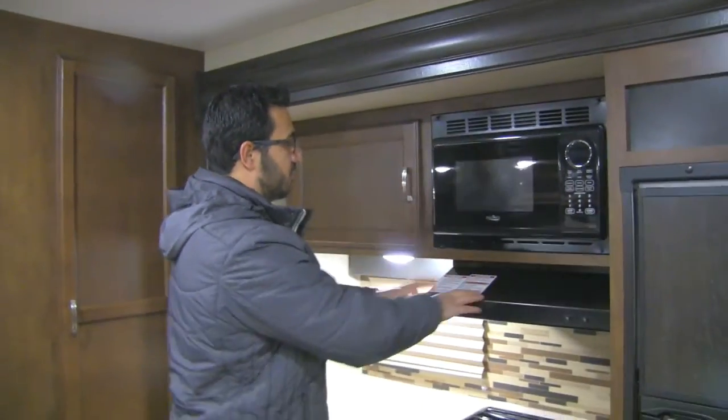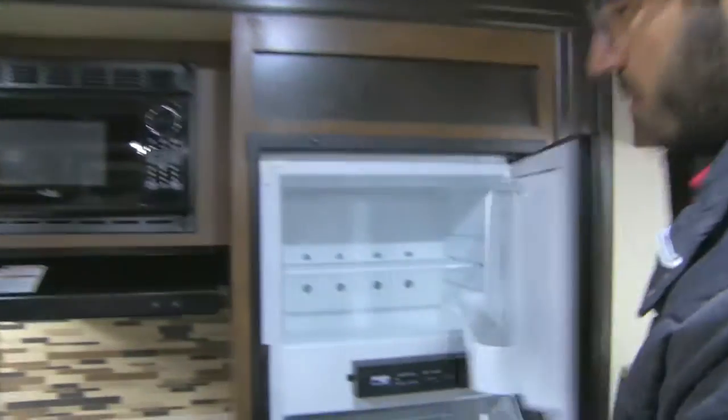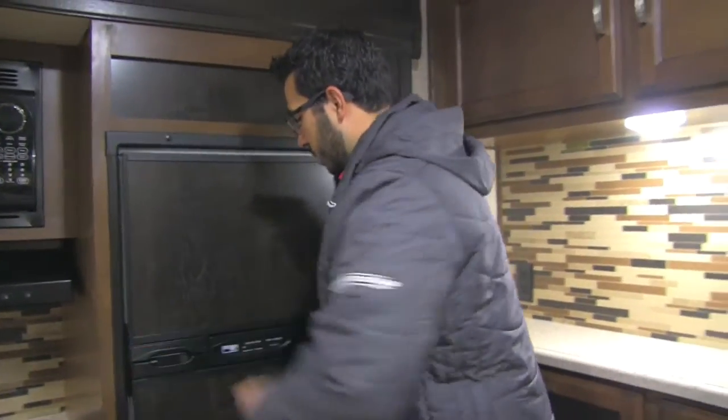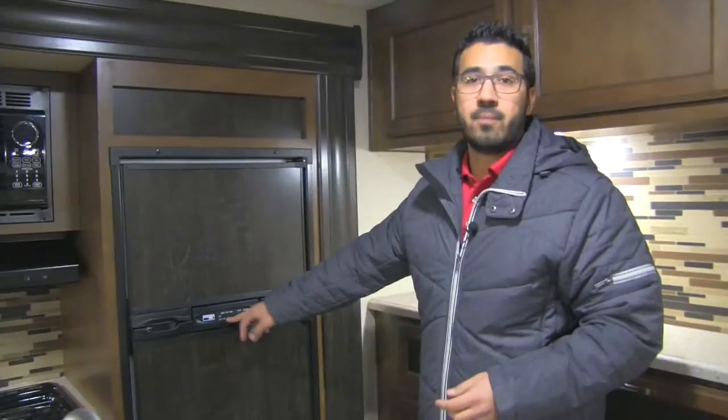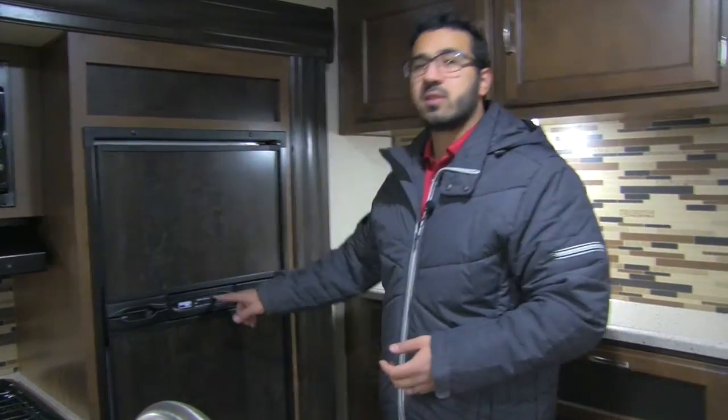There's a microwave as well and a fully functional hood with a light and fan. The window lets in some natural light during the day. Moving over, you get into the Norcold fridge-freezer combo — you have plenty of space there. I like the Norcold; it is built here in the US. It runs off both propane and electric, has automatic switchover, and the thermostat is right on the outside so it's quite easy to get to.